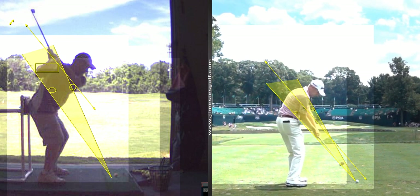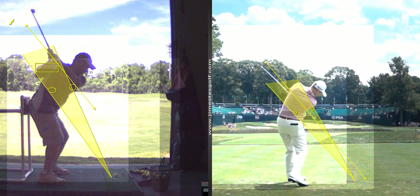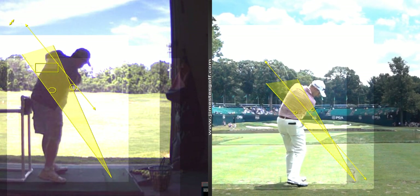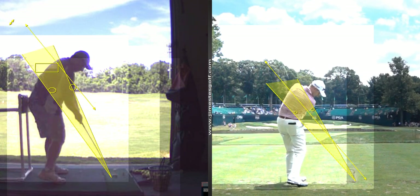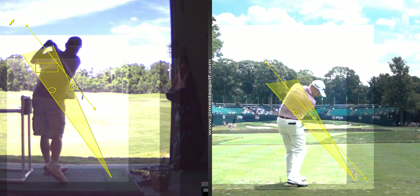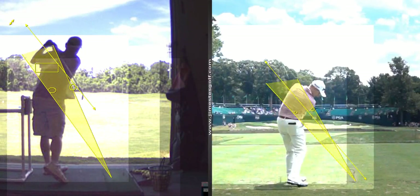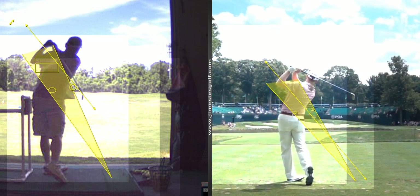Now when he comes through, see how it exits left and parallel again? Your exit is much higher, so you're holding on more this way. See the difference? His hands are working more around. Now, it's a different release. See where the club shaft's pointed there compared to where his shaft is?